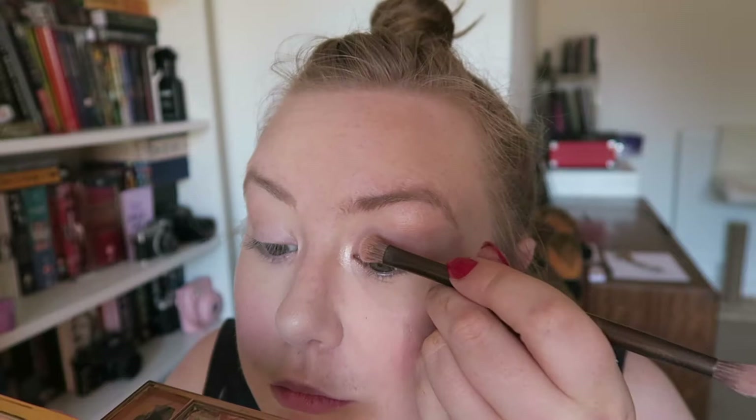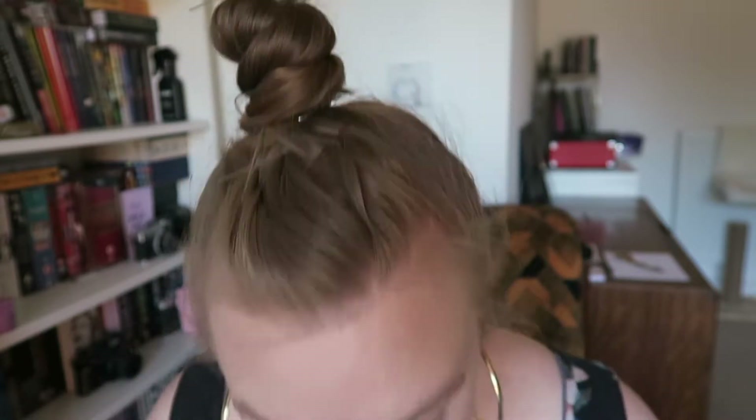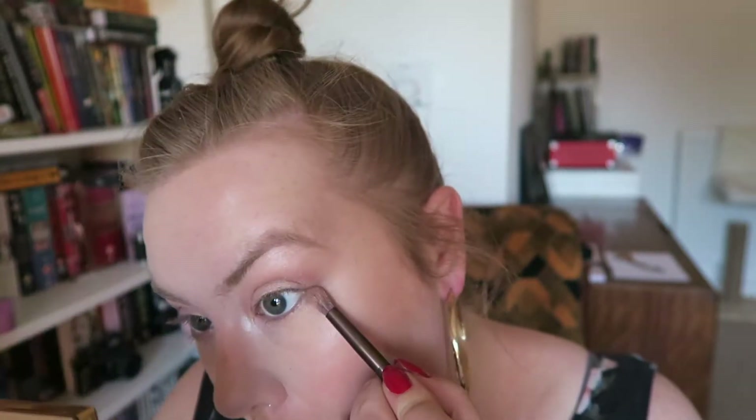Now I'm going to use this Pixi palette in the shade Copper Peach, using the light shimmery colours on my eyes. Then going in with one of the darker shades just in the crease, and then I'm taking that a little bit on my under eye as well just to tie it all in together.